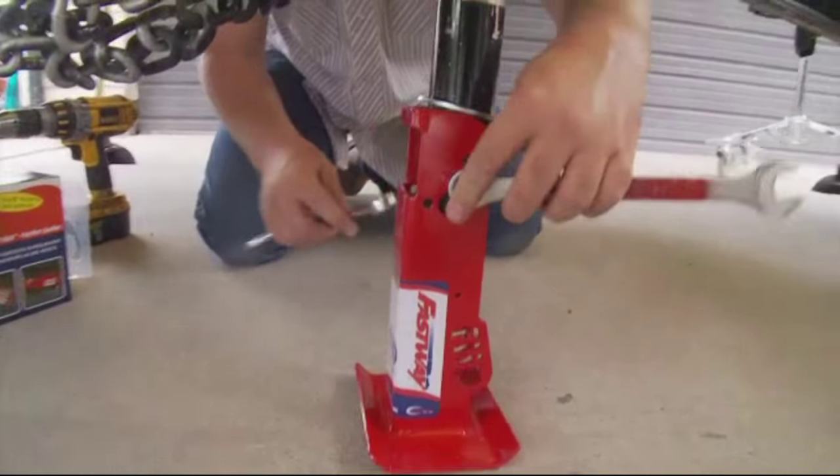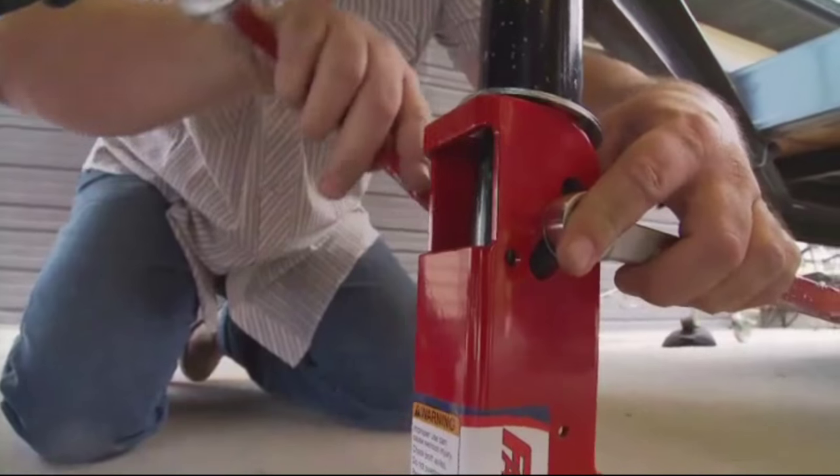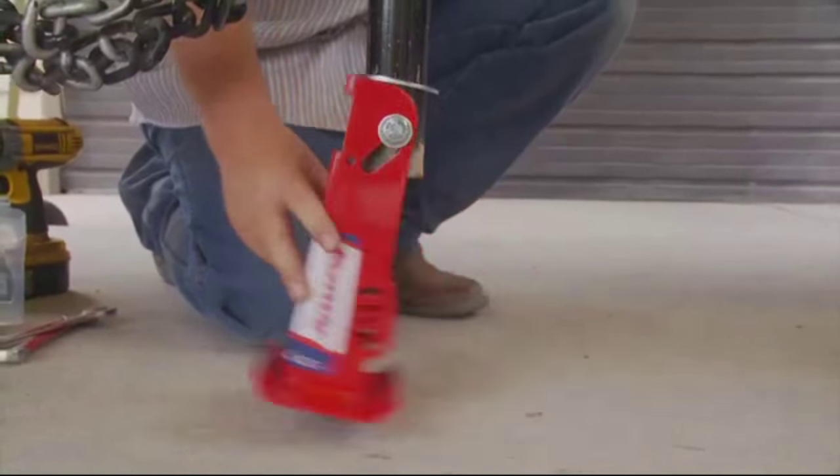Use two 3/4 inch wrenches to tighten the lock nut onto the bolt. Tighten it all the way down, then back it off just enough so that the flip swings back and forth easily.